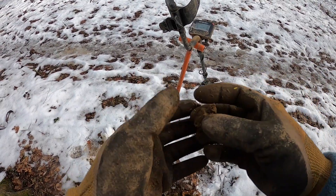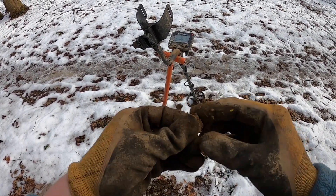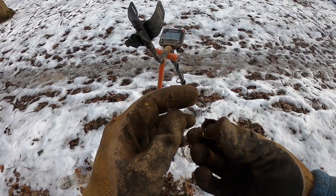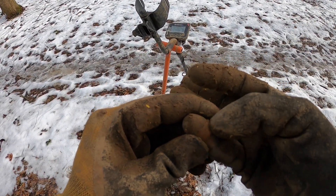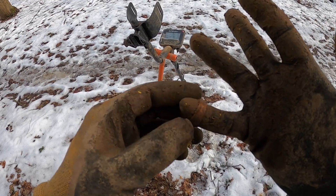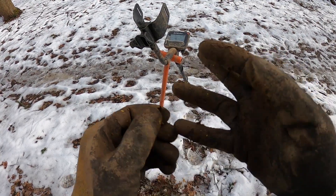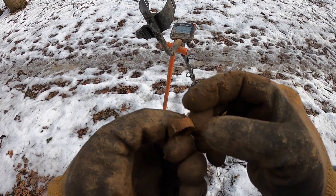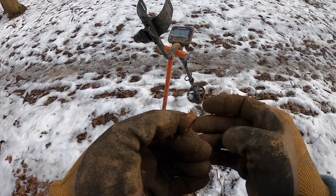I don't think this is anything special, guys, but just in case I'd bring you in. Well, it is a ring — it's definitely a ring — but it's got numbers on it. I'm guessing that's some kind of bird ring, but it's pretty big for a bird ring. There are several numbers on it. Interesting. Moving on.